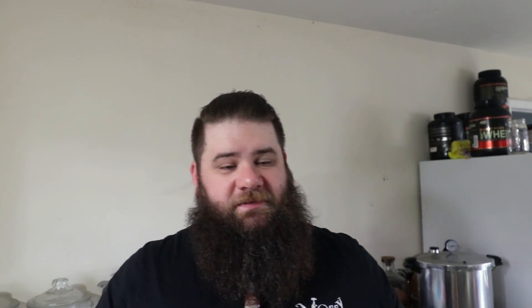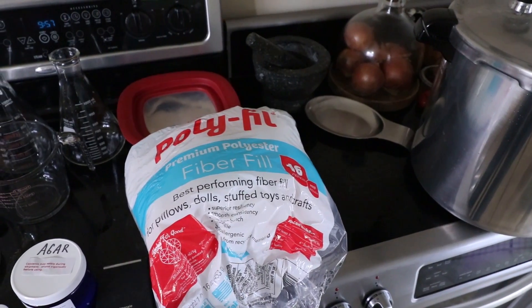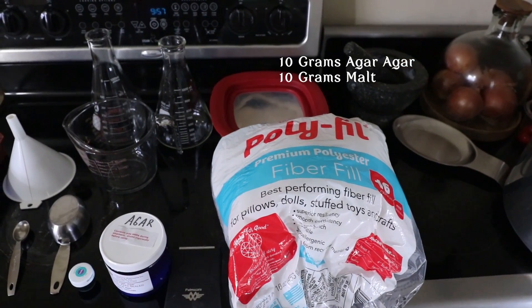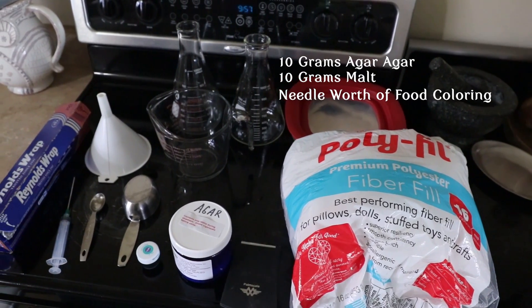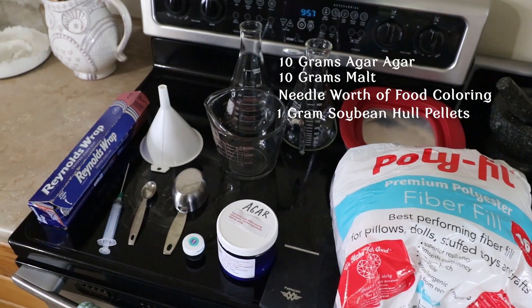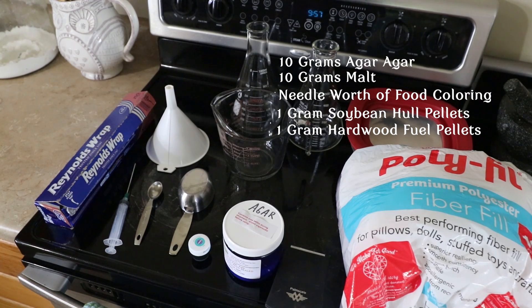So whenever you're making your agar mix, whether that be for your culture slants or your petri dishes, I always try to make it at 500 milliliters at a time using 1,000 milliliter Erlenmeyer flasks. What I tend to do is 10 grams agar agar, 10 grams malt extract, and food coloring if you want to color your agar — you can make it plain if you want — and then a gram each of soybean hull pellets and hardwood fuel pellets. That makes my basic agar mix.